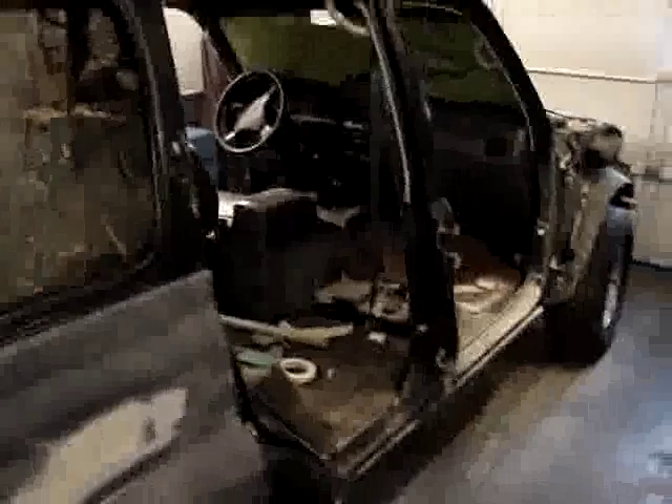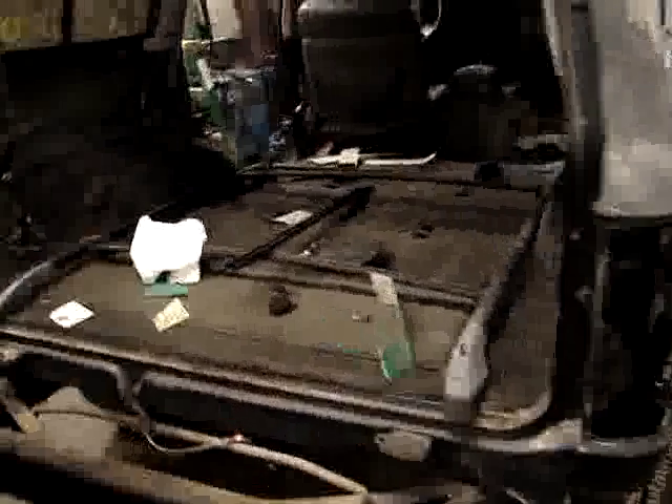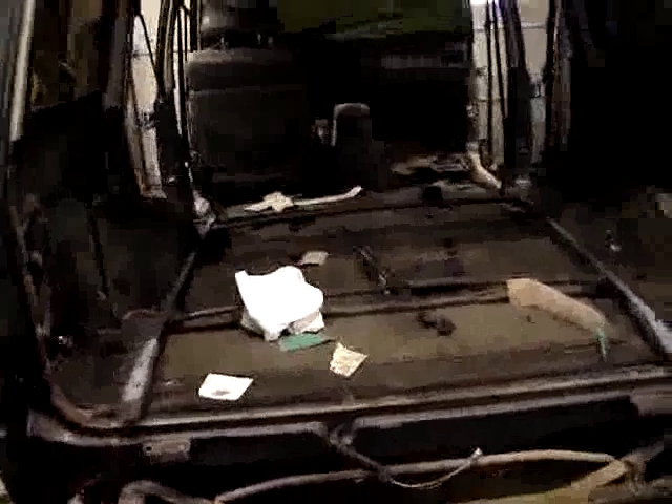The doors have been removed, the rear tailgate has been removed, all lights obviously. The interior we're not really concerned about because we are putting a custom interior in here with carpet and upholstery, so it's been taken out.